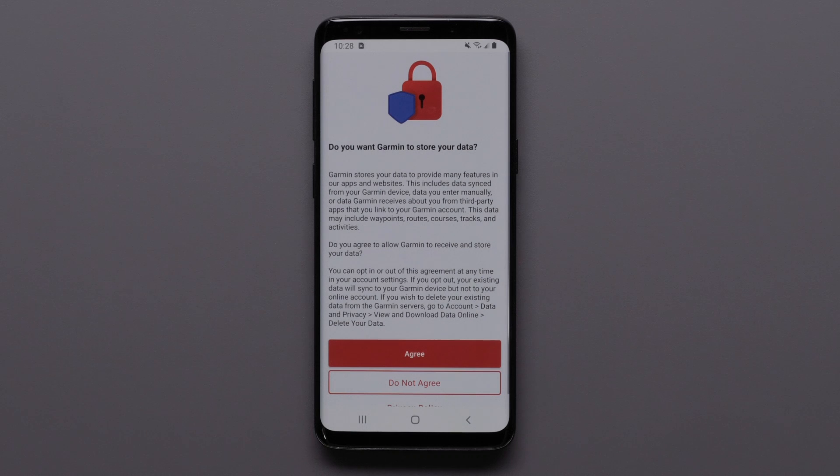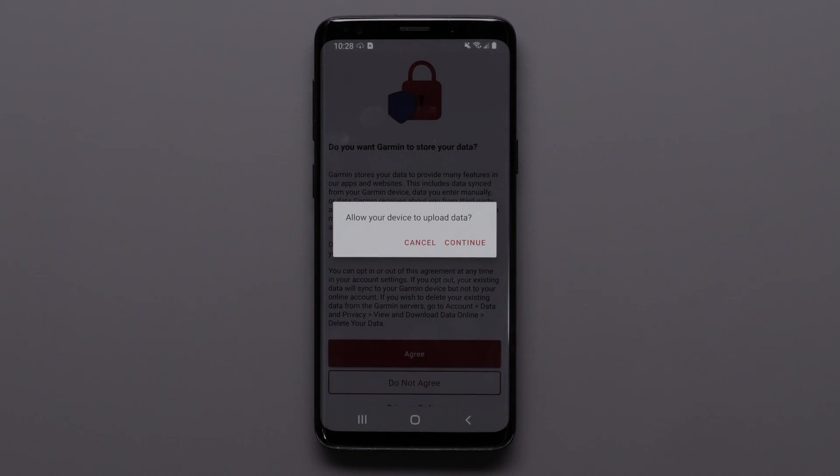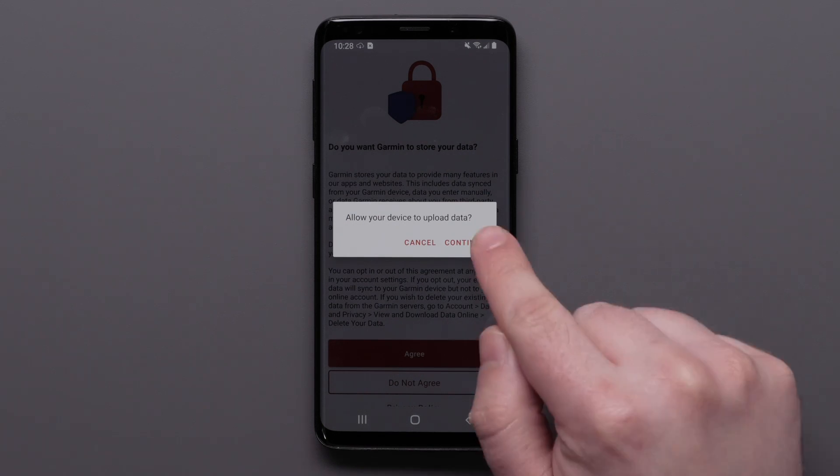Select Agree if you would like your data to sync to your online account. Selecting Do Not Agree will only allow your data to sync to the device. Your data will not be backed up to your account. You can also review the privacy policy. Select Continue if you are allowing your data to be stored.